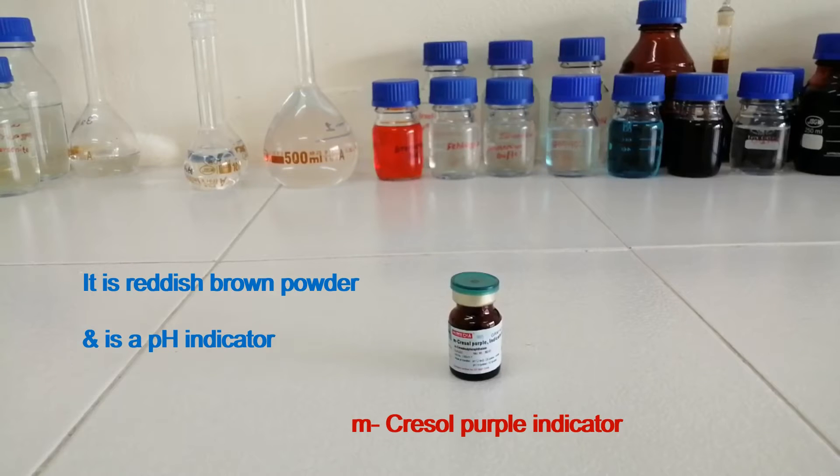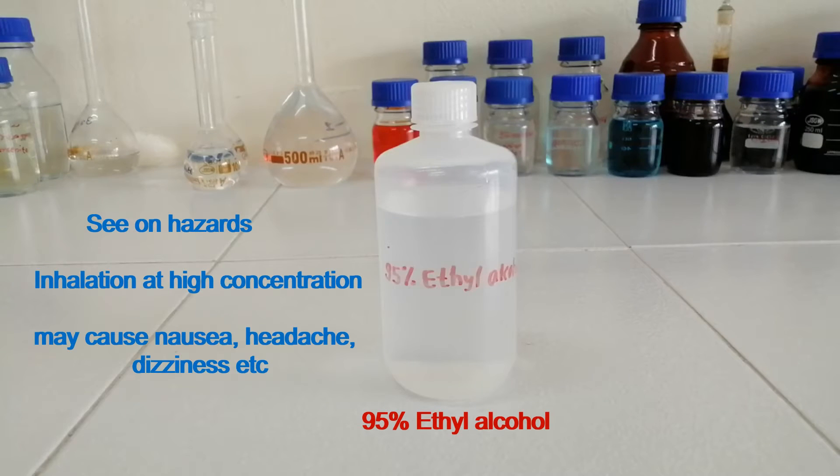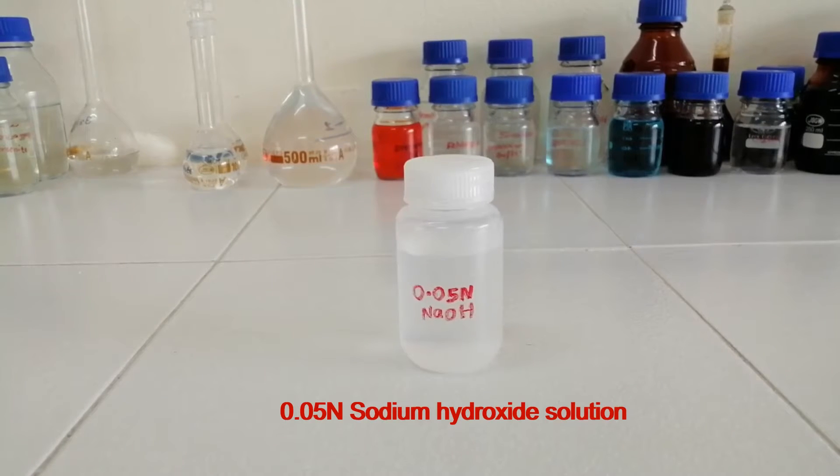This is metacresol purple indicator. It is a reddish brown powder and is a pH indicator. This is 95% ethyl alcohol — see the hazards: inhalation at high concentration may cause nausea, headache, dizziness, etc. This is 0.05 N sodium hydroxide solution.